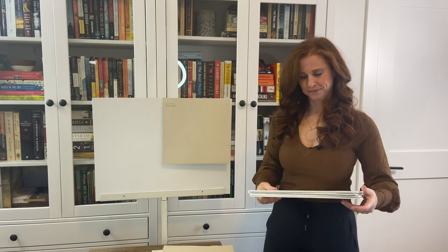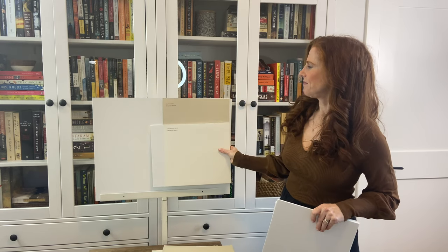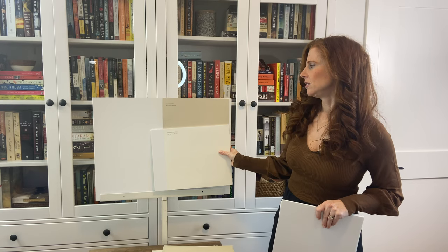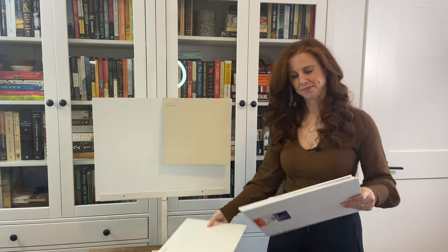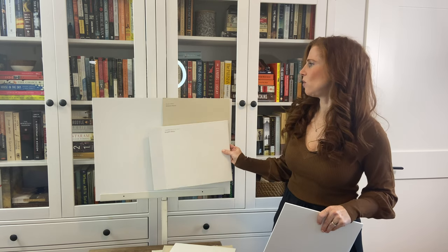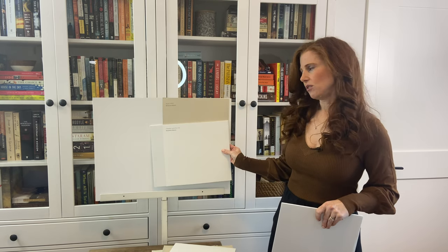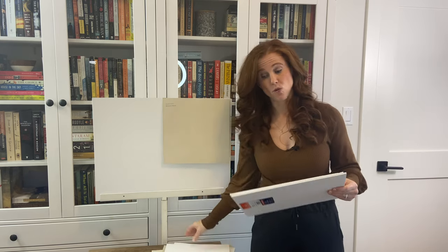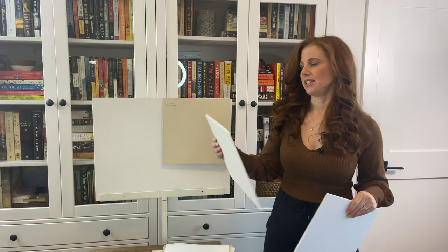Now let's look at the best white paint colors to pair with Muslin. Benjamin Moore Cloud White is all right, but it may have a bit too much yellow. Chantilly Lace is a clean white — it's okay, but I personally prefer a little more warmth in my white with Muslin, since it's a warm, soft, more organic-feeling color.